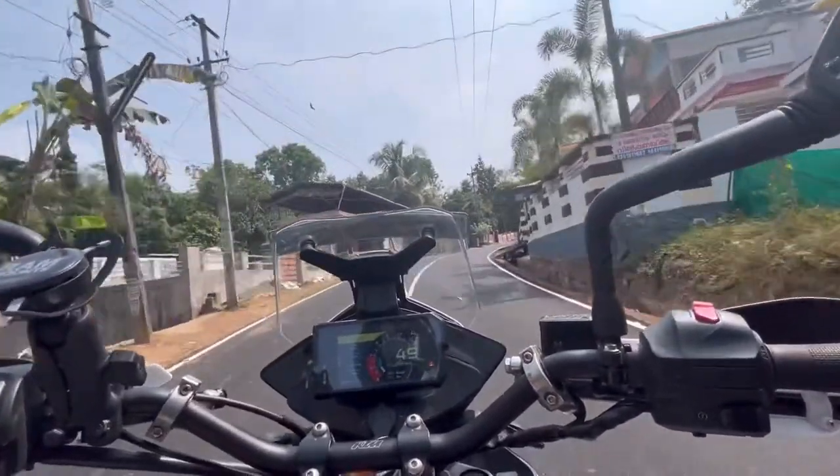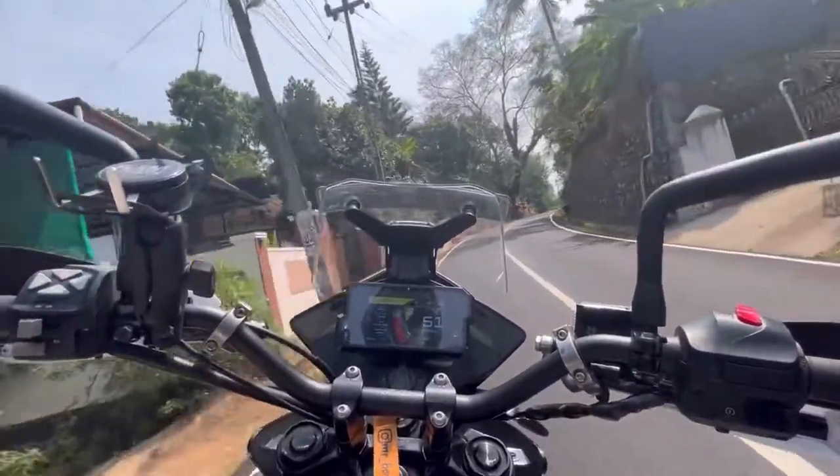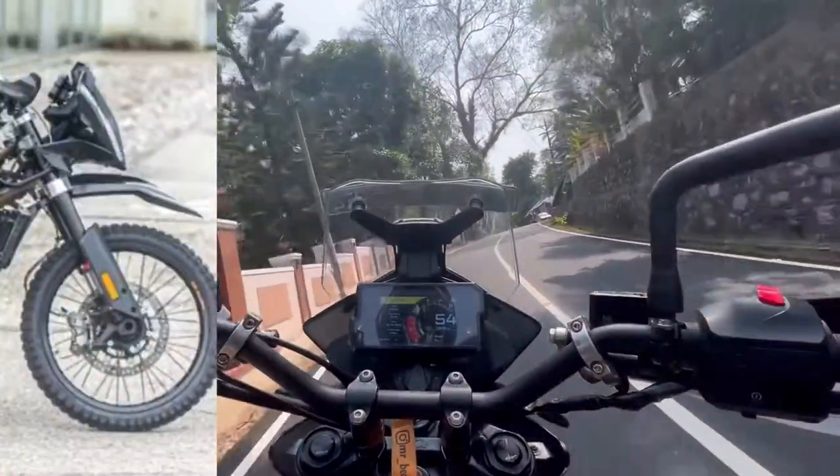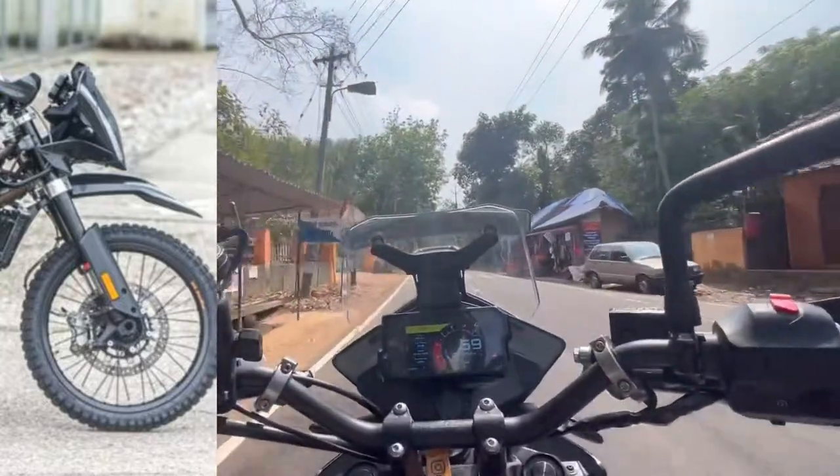There are off-roading tires on both. Looking at the front, the Enduro has a fender, while the Adventure 390 has a normal mudguard — there is no high fender and no skid guard on the Adventure 390.